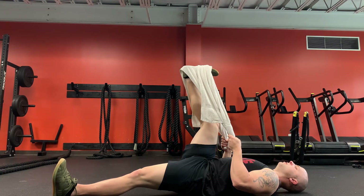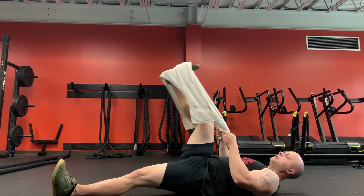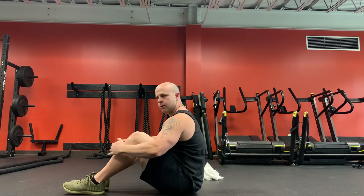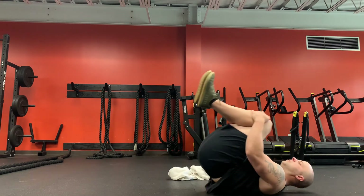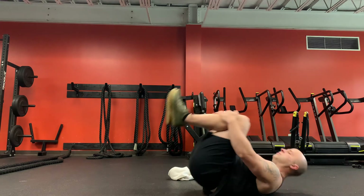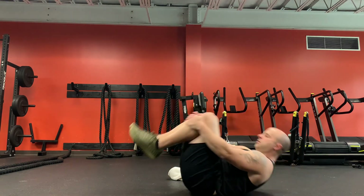We're going to finish with some spinal rolls. Let that leg come down, roll up, hold on to your legs and roll. We're just decompressing your spine a little bit.